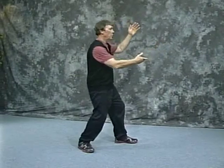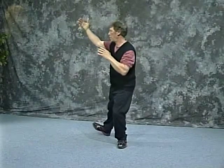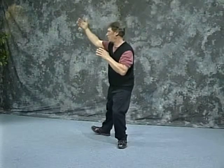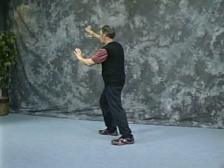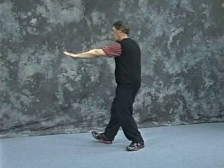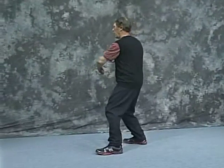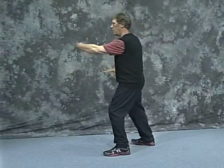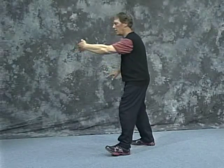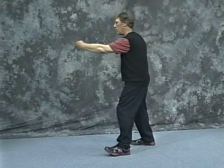And again — shift back, roll back. Open. Protecting the head. And down. Ward off left. Out reach, push. Lead in, step in, hit. They push, we neutralize. Make sure that you're not just moving the arm —